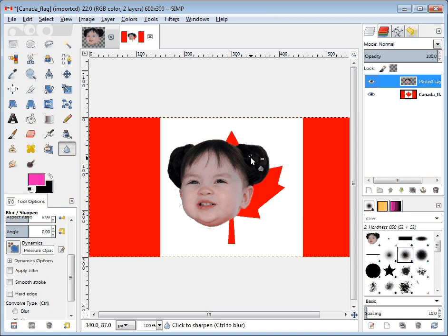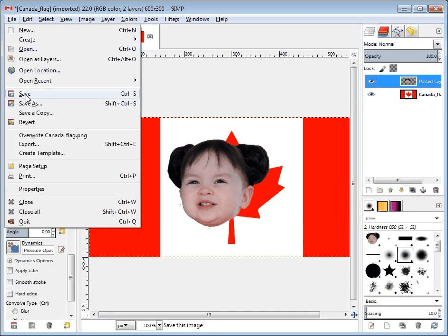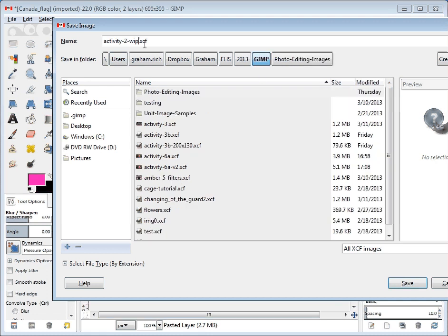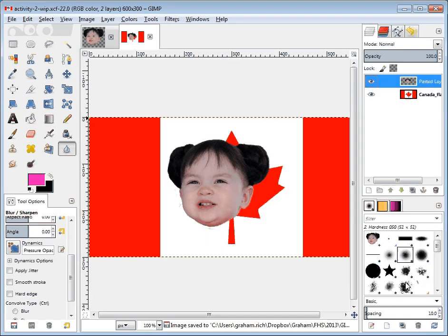Now that we've made our first adjustment, let's make sure that we save our work. We'll save this as 'Activity 2 WIP' — WIP stands for work in progress — because this is not actually going to be the file we hand in; we're just using it as a temporary file. I'm going to put it into my GIMP folder and click Save. There it is: 'activity2_WIP.xcf', and it's RGB color.